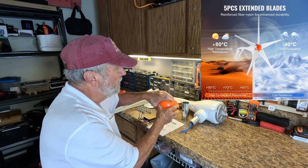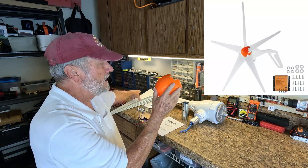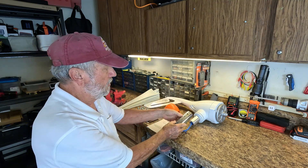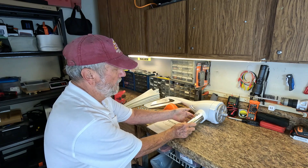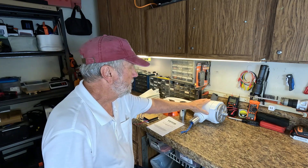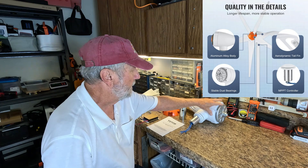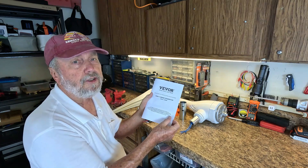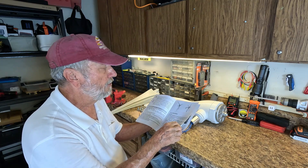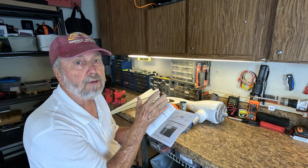You also get a nose cone which is going to cover the assembly of the blades. You get the connecting sleeve which is going to connect the wind turbine to your mounting pole or device. You get the wind turbine generator itself — here is the part that the blades are going to connect to — and you get your user manual. Review the user manual to get familiar with what you need to do in order to connect this up and put it into operation.